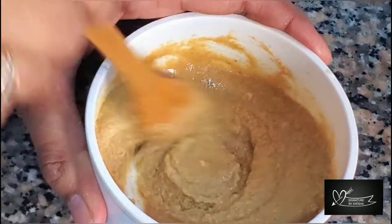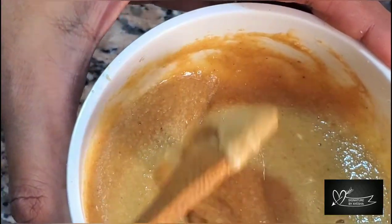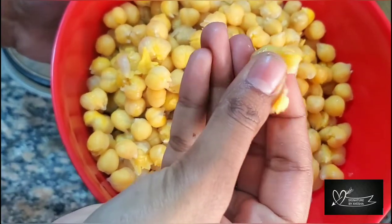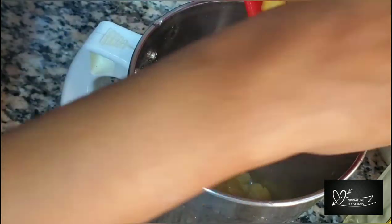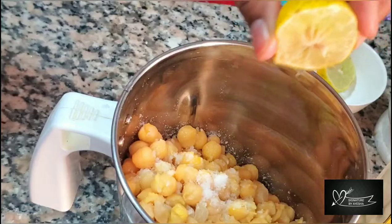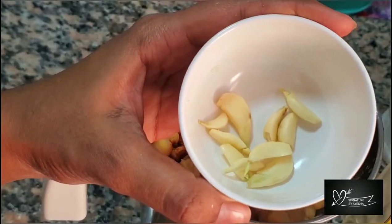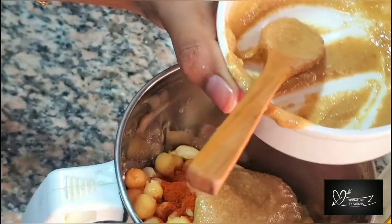Add the tahini paste. Add 1 tablespoon of olive oil, 1 teaspoon of lemon juice, 1 teaspoon of paprika powder, 1 teaspoon of salt, and 1-2 teaspoons of tahini paste.